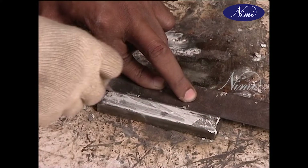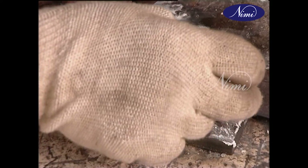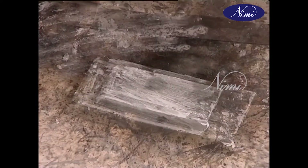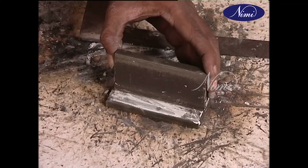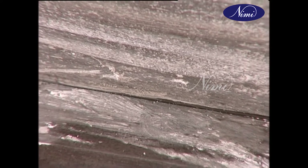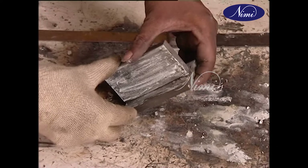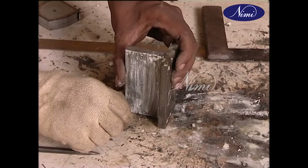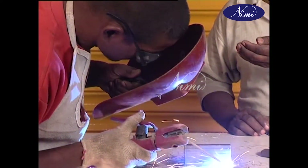Place the other piece on the flat to form a tee. Tack at two ends.